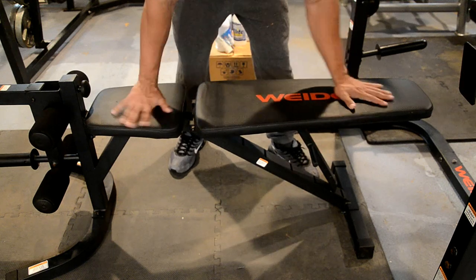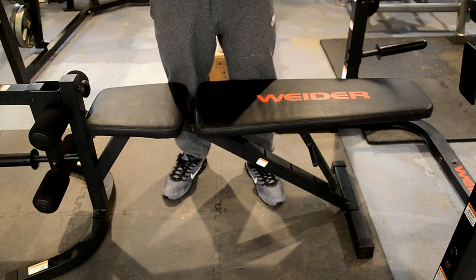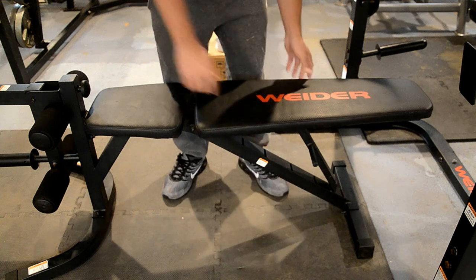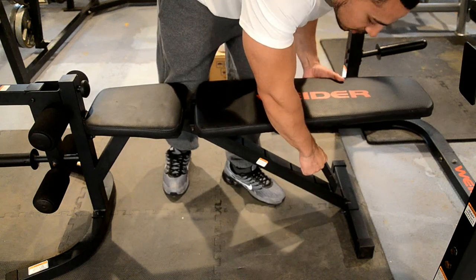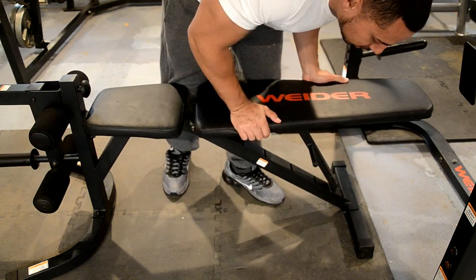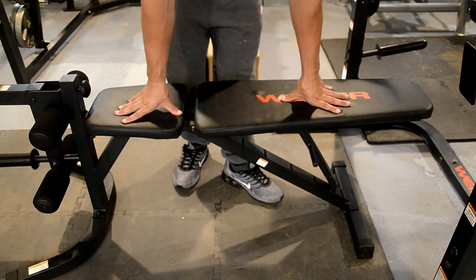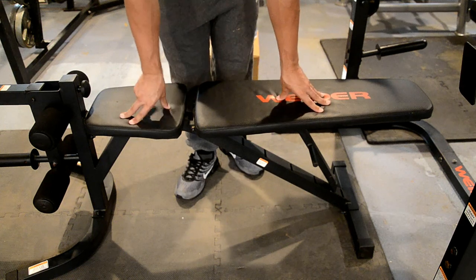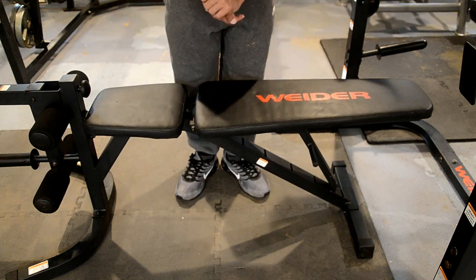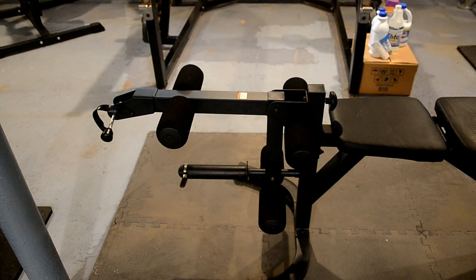On the note of quality, I do think this bench is a bit better than the XRS 20. It doesn't shake as much, it's pretty firm, and the support leg that holds the bench up is a little bit thicker. I do like it better. Of course I'd prefer a bench that locks into place with a pin, but this still gives me good peace of mind when I'm benching heavy weight.